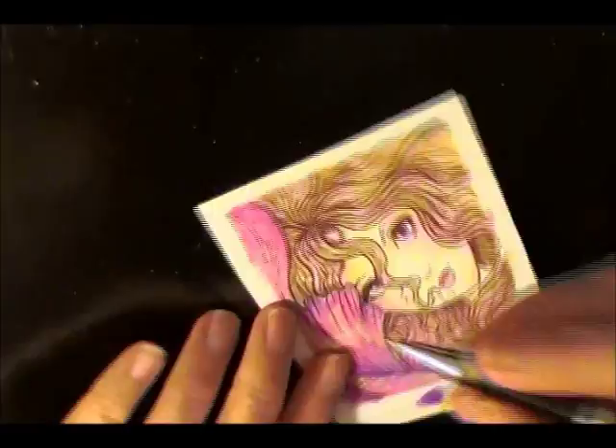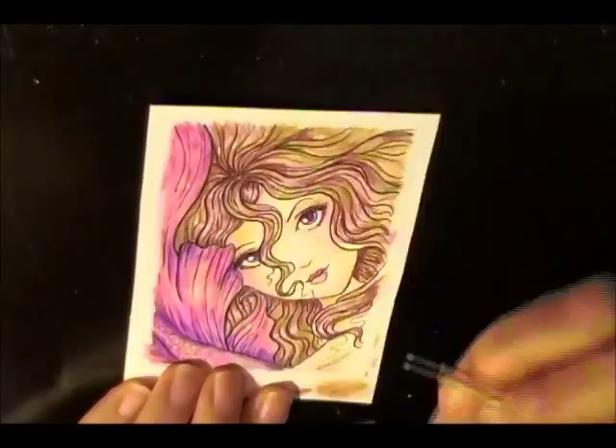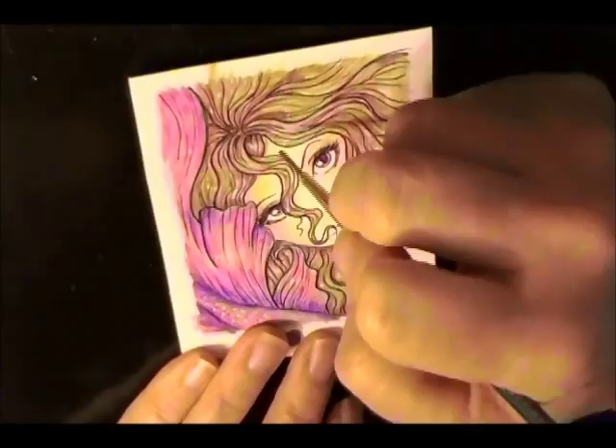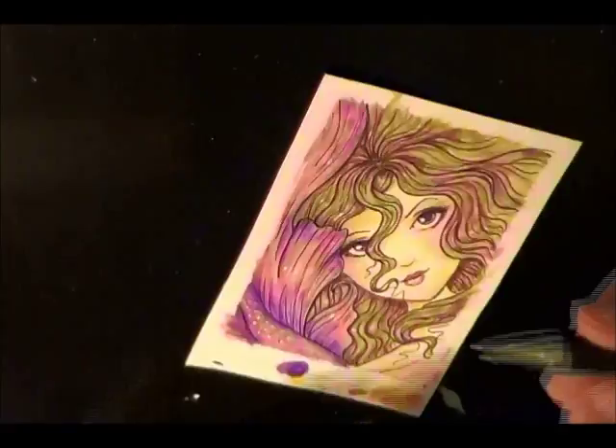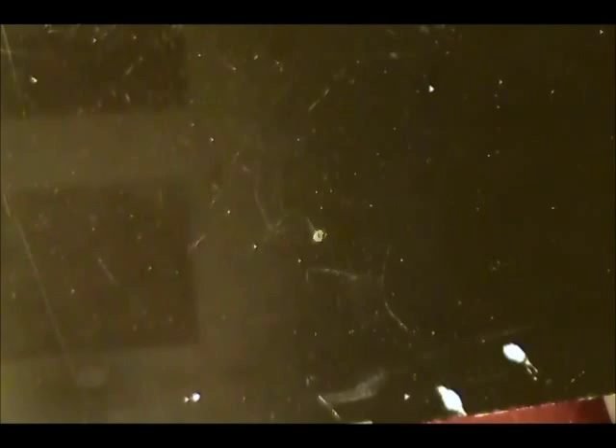Of course, I always have to re-ink my pictures. All of my original art trading cards are one of a kind — I don't make prints of them. There I am cutting it out. There she is — I'm just about finished, putting a few finishing touches and ink in a place or two. And there you go. I really appreciate you stopping by and thank you for watching.